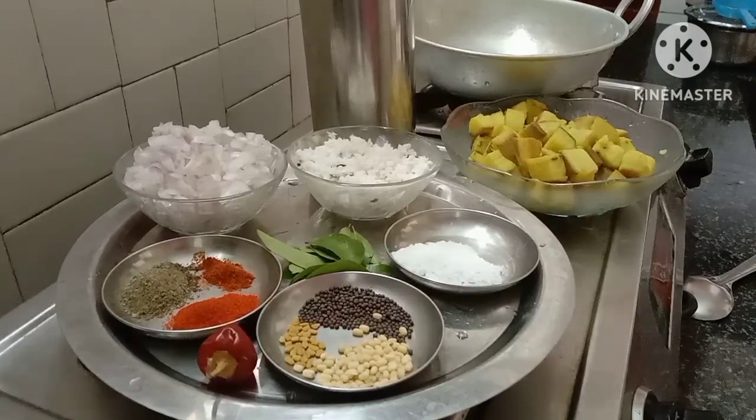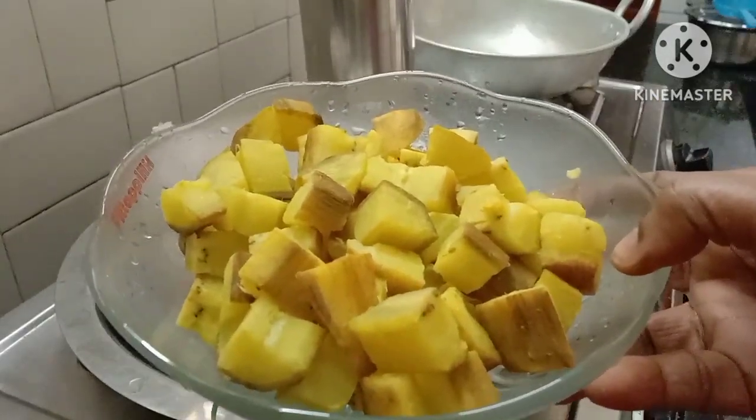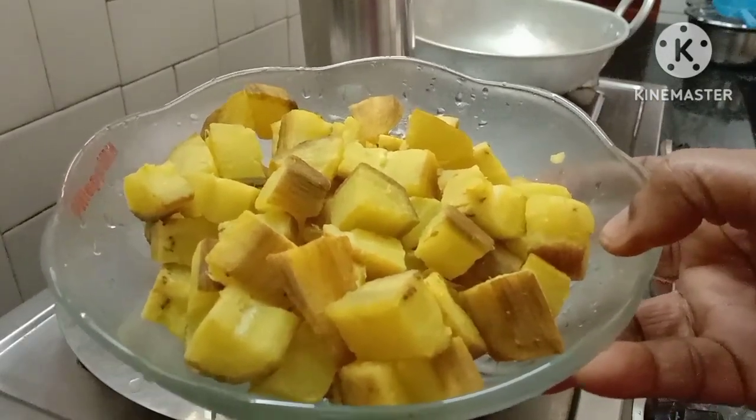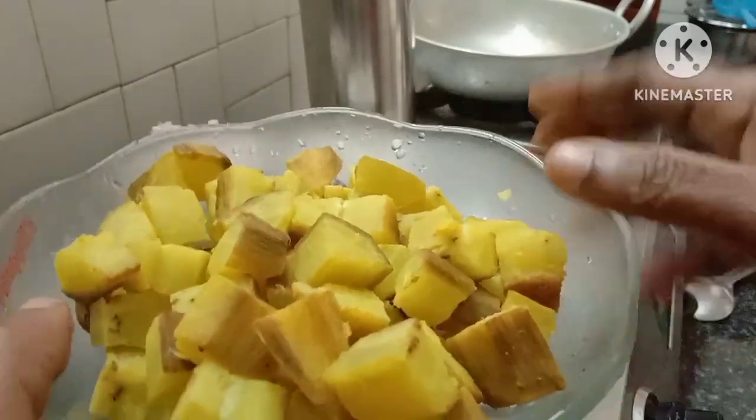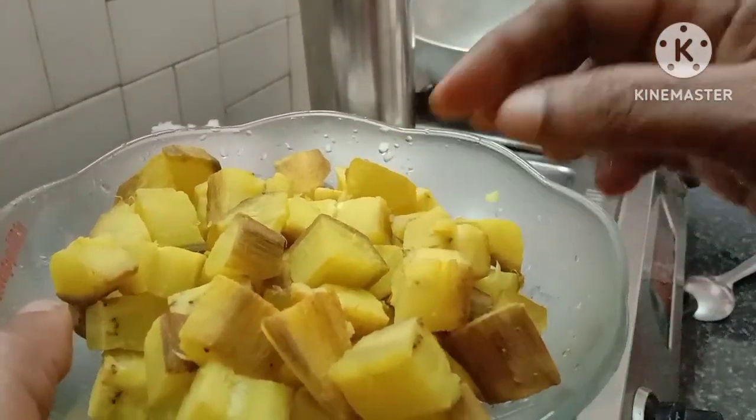Welcome to Sheilash Kitchen. I have a green onion. I am happy to use two onions.